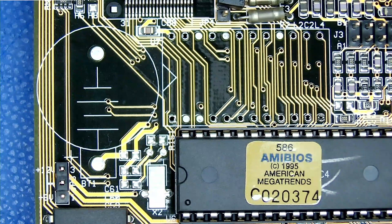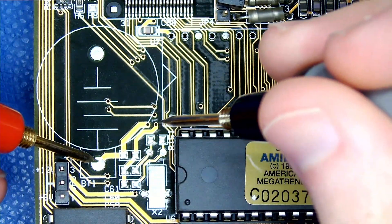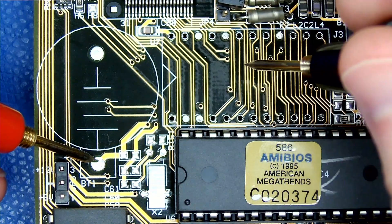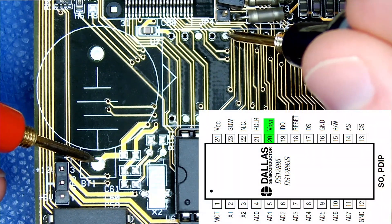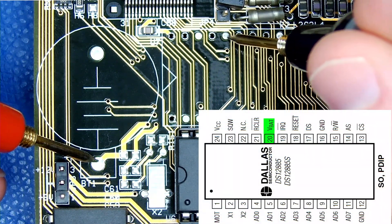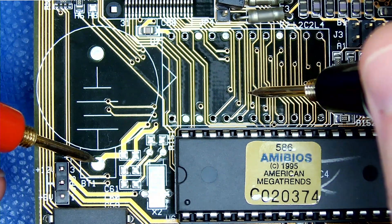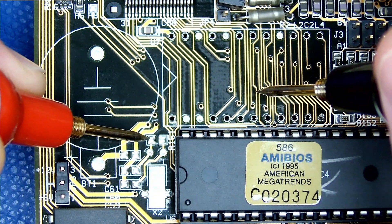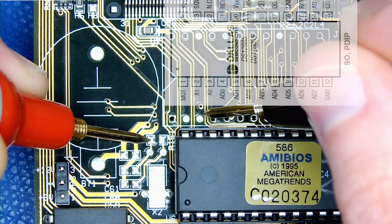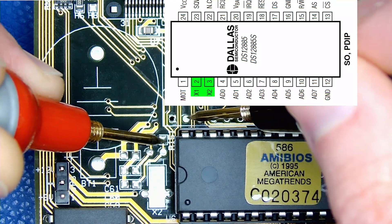To ensure everything will work properly, we can use a multimeter and make sure we have continuity where we expect. We should have continuity between the positive pin of what will be the coin cell battery to pin 20 on the DS12885, which is the battery input pin. And we do, so that means the external battery will work. Next, we need to make sure we have continuity between the pads for the external crystal and pins 2 and 3 on the DS12885. And we do, so we've confirmed that our plan should work.